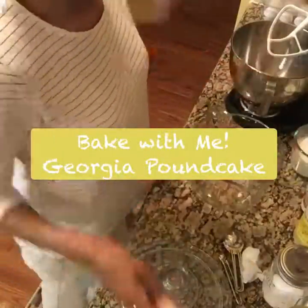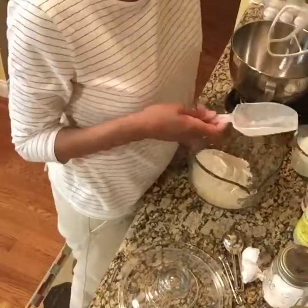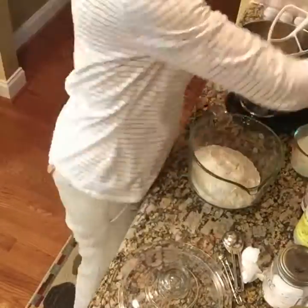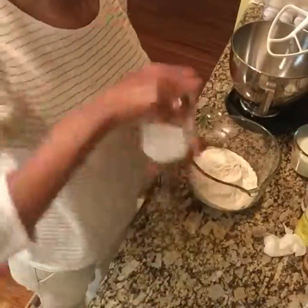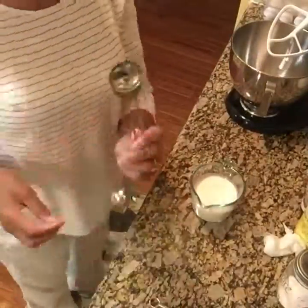Hi guys, welcome back to my channel Comfort and Joy with Lady Curry — come bake with me! Here you see me going in with my three cups of leveled flour, adding one teaspoon of baking powder and one teaspoon of salt. I'm whisking them together and setting them aside.